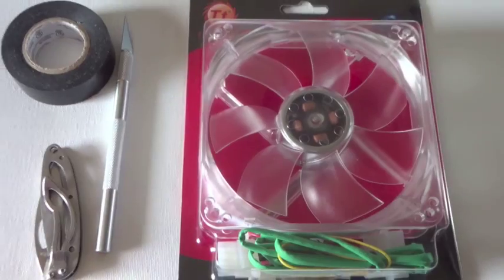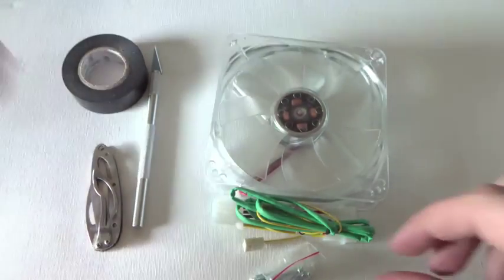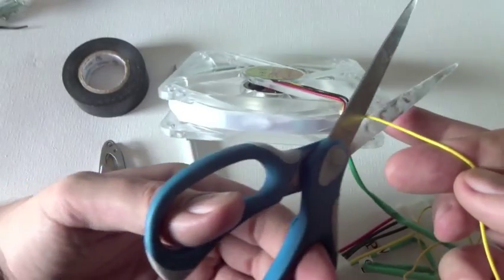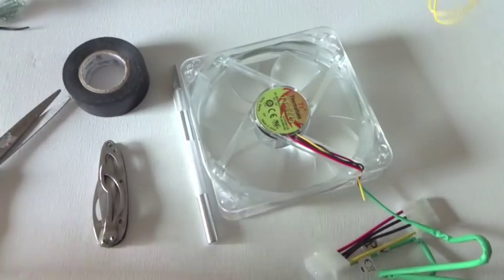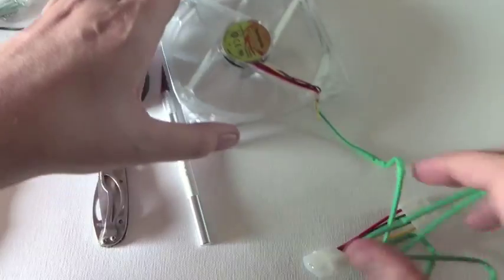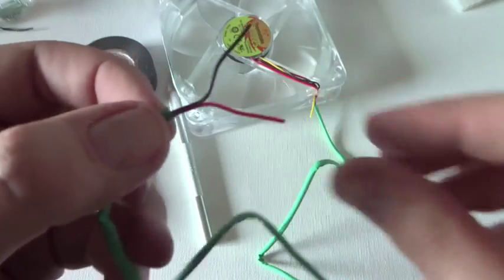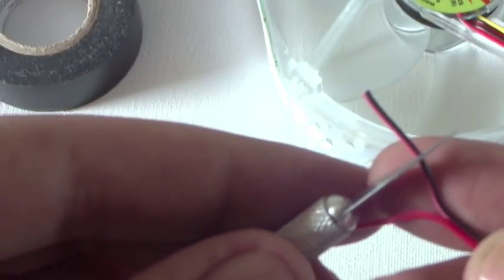Let's begin by cutting off excess wires. The yellow wire is for sending information to the computer — go ahead and cut this off. The black and red wire are used to provide power. We'll want to isolate them and strip the tips using a knife to remove about an inch of the plastic coating.